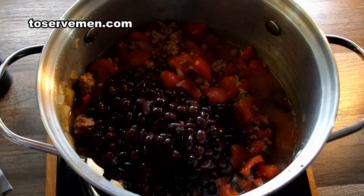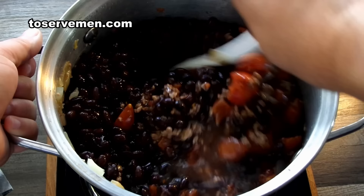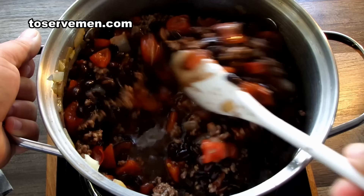Of course you want to add black beans. I'm adding two cans of black beans. I like black beans because they have more of a punch than a regular kidney bean — they taste a whole lot better, a lot more robust. Mix it all around again.